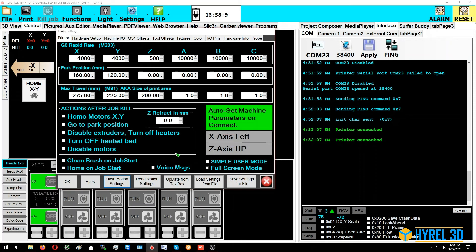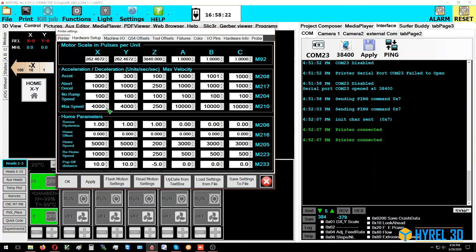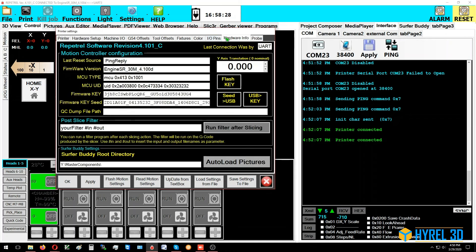This settings area also lets you configure your park position and hardware setup, though you shouldn't change these without consulting support. Under Hardware Info, if you already have a license it will appear here. The firmware license step is covered in step nine. Click OK.